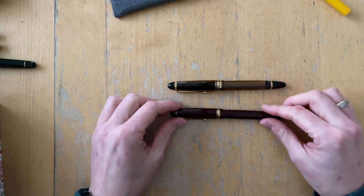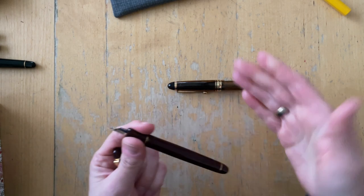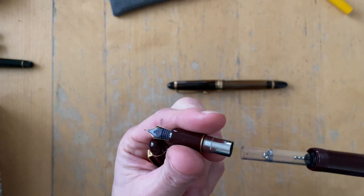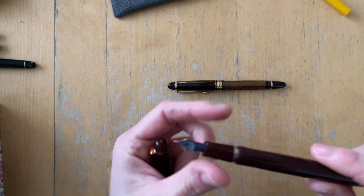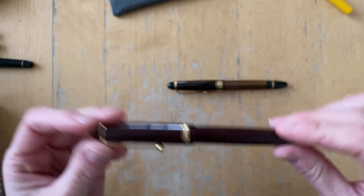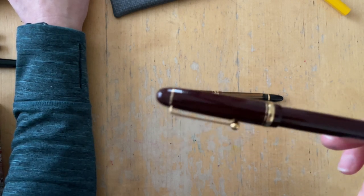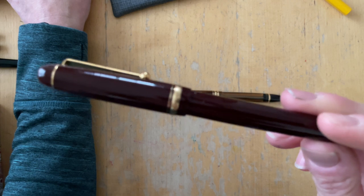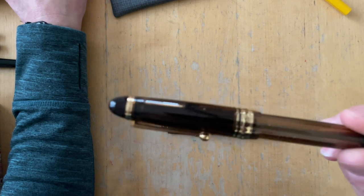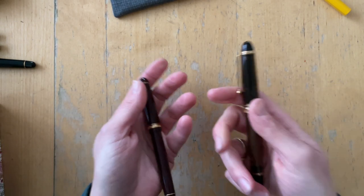So I weighed both of them. The Custom 74 weighs — there is an empty converter in here and this pen is empty as well. The Custom 74 weighs with the cap — it doesn't matter if it's posted or capped, it's the same weight — it weighs 18 grams. The Custom 823 weighs 29 grams. So that's 11 grams more, and it is definitely noticeable in the weight of the pen.